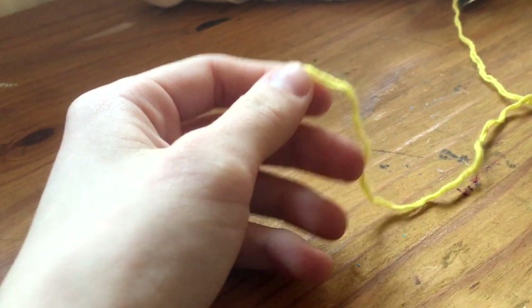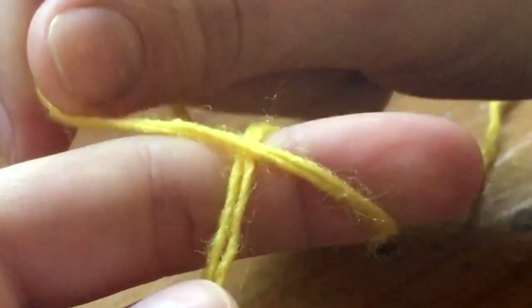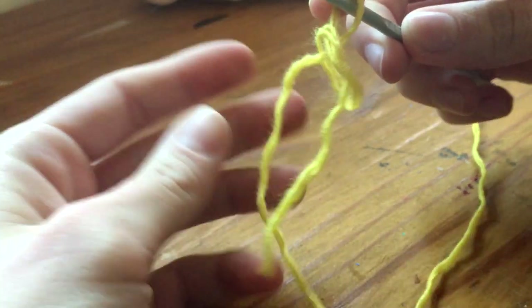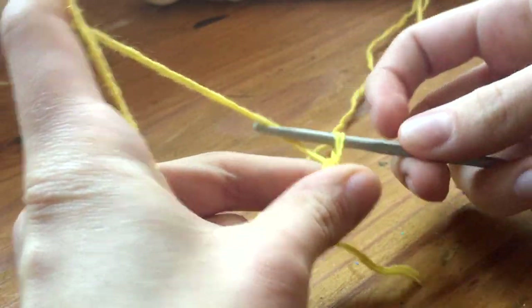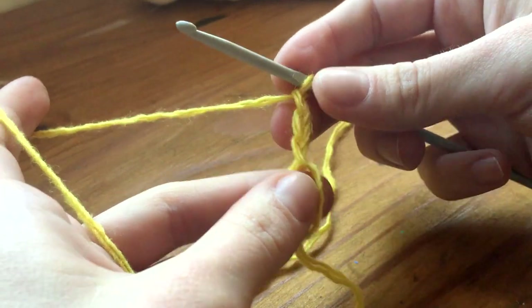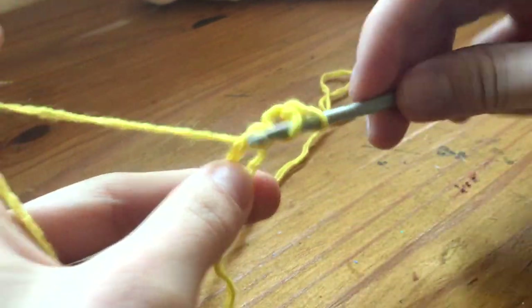Okay, let's start. We start with the yellow — we do a crisscross, pick up the first one and pull through, and now we have a circle thing. Chain 3 and then we're gonna do 10 double crochets inside the circle. I messed up on this one — you have to do 11.